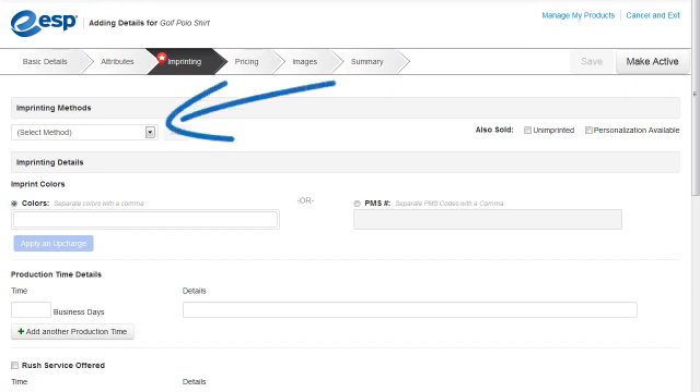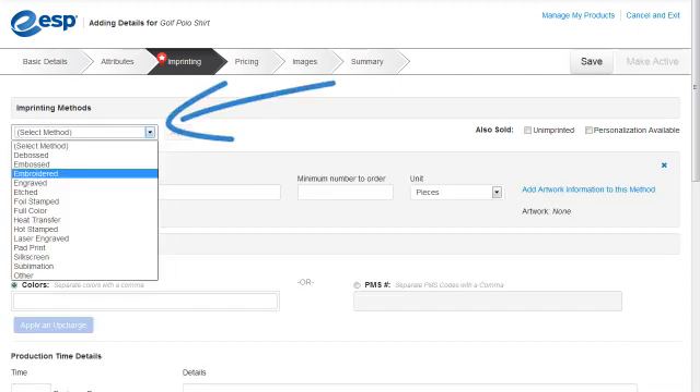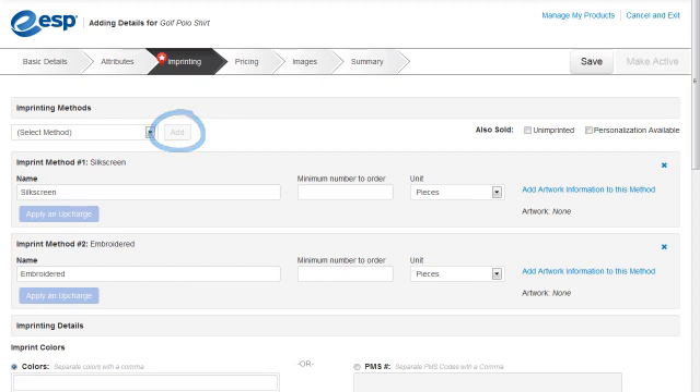We'll use the Imprint Methods drop-down to select silkscreen, click on Add, use the same drop-down to select Embroidered, and click on Add again. Then we'll check the Unimprinted checkbox here.